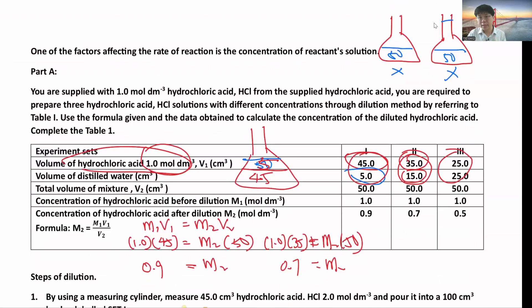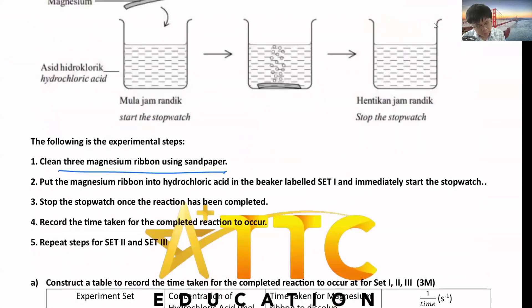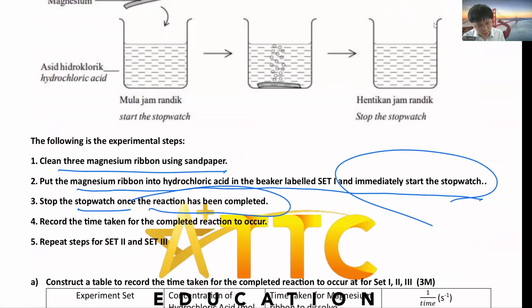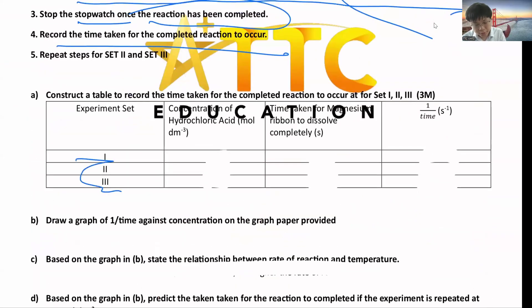This is the first type of question — ask you to prepare the solution first, then move on to the experiment: put 3 cm of magnesium ribbon, clean it, put the magnesium ribbon into set one, start the stopwatch, wait until the reaction is complete, then record the time taken. Do this for set one, set two, set three, recording the concentration — for example, 0.9 — for each set.